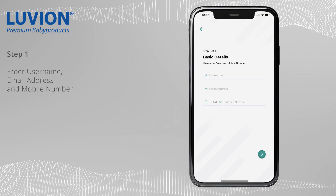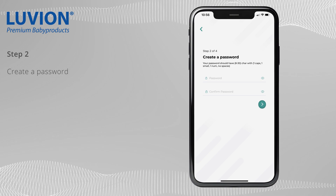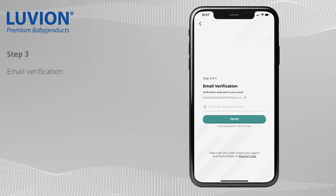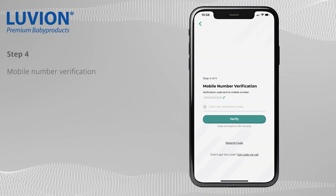Enter your username, email address, and mobile number. Create a password. Then verify your email address and verify your mobile number.